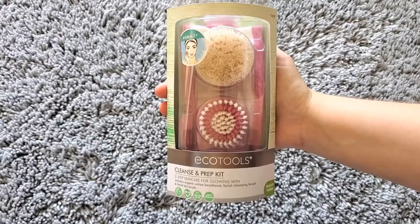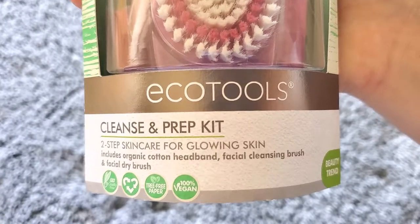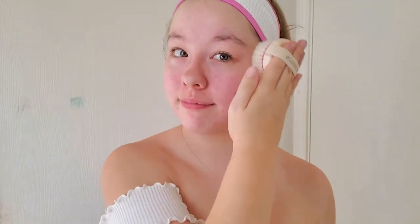Next we have the Cleanse and Prep Kit — a two-step skincare set for glowing skin. It includes an organic cotton headband, a facial cleansing brush, and a facial dry brush. The dry brush is exciting because I recently purchased a dry body brush from Eco Tools and I'm in love with it — and now I have one for my face too!